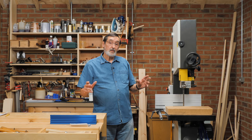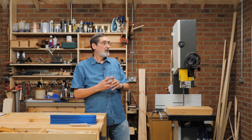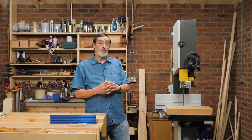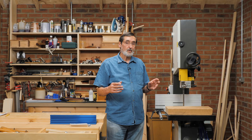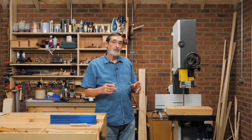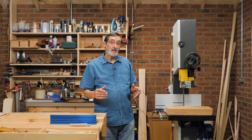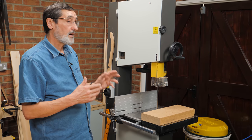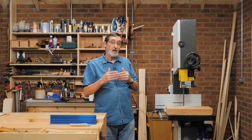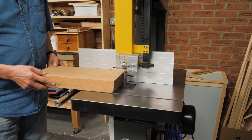We're about ready to look at a bandsaw, and this is the bandsaw I've chosen. It's not any different than other bandsaws really — it's a moderate-sized bandsaw. I find a bandsaw is probably the one machine I would want to have in my workshop, because I'm a hand tool enthusiast. I love hand tool woodworking, and this machine helps me greatly because it will dimension large sections of wood down to small sections.